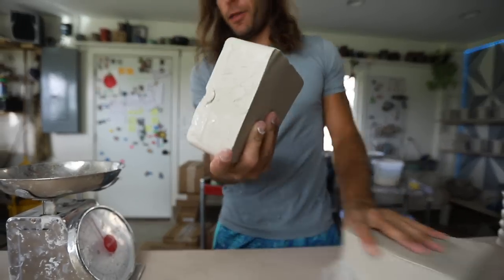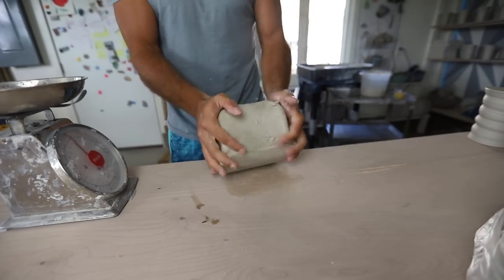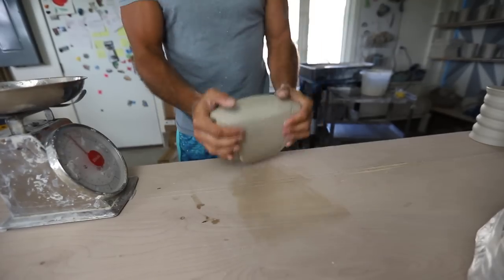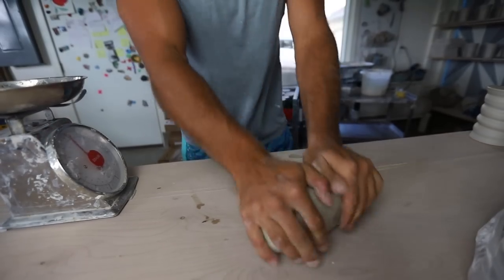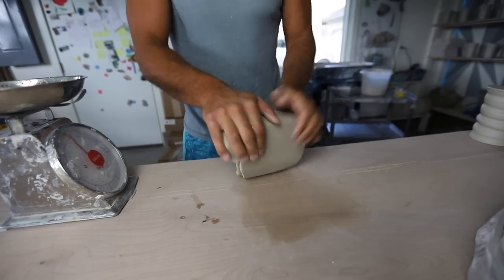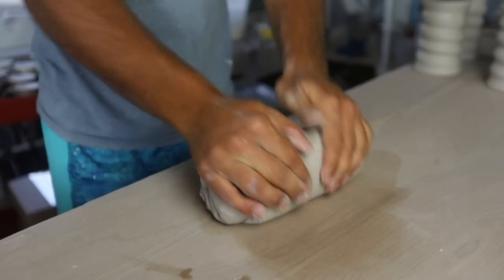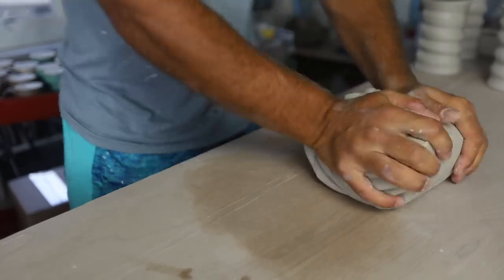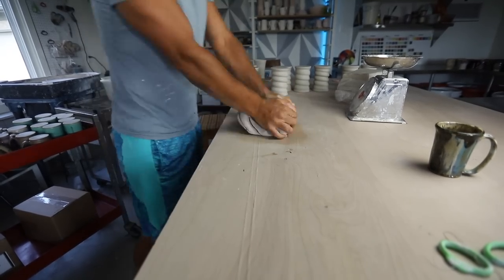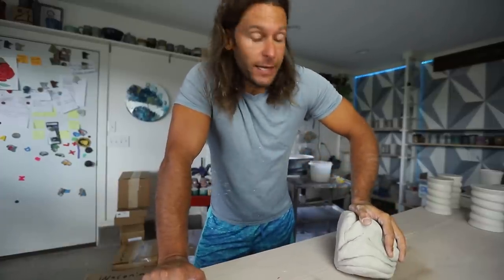We're going to cut that block — that's maybe about a third, so this will be about eight pounds — and we're going to wedge it. This clay has probably been sitting for a little while, so getting it started can be a little tough. I always like to wedge in one direction for a while, just compressing that clay into itself, then turn it and start going into a different area. There are a lot of different styles of wedging — this is just the one I've always done. I've probably wedged this now for five or six minutes, maybe 50 times or so. People ask how many times to wedge — I don't really count, but it's a good bit. So that's step one: wedge, wedge, wedge.